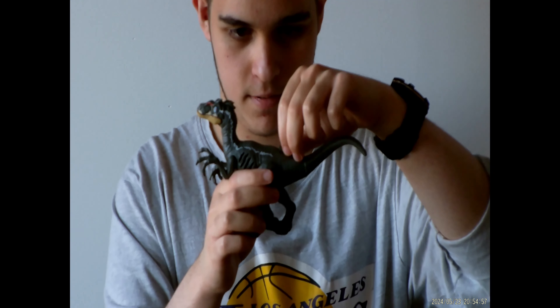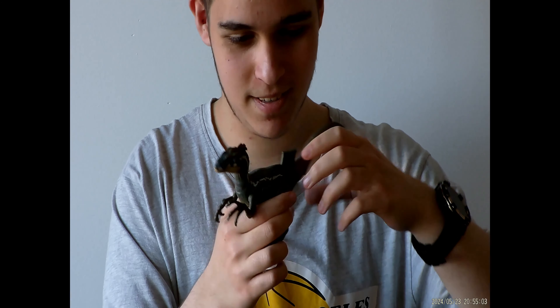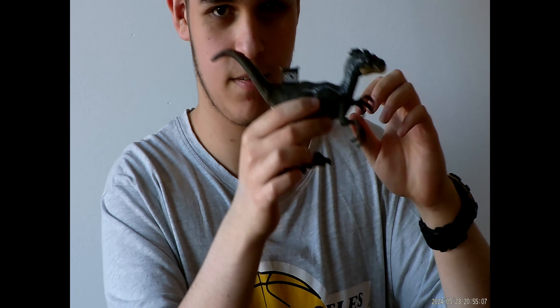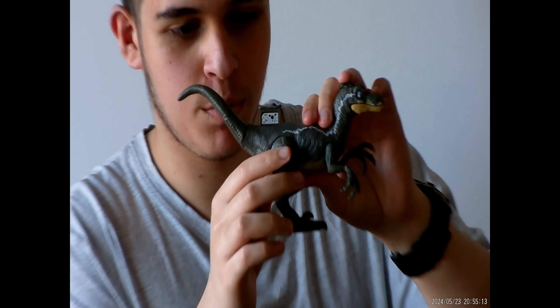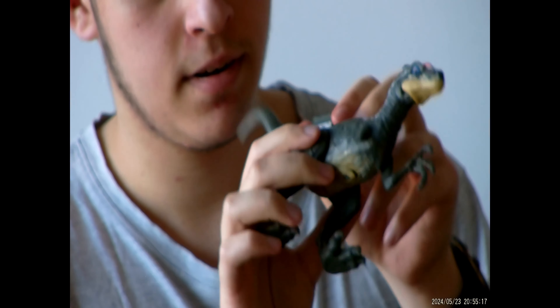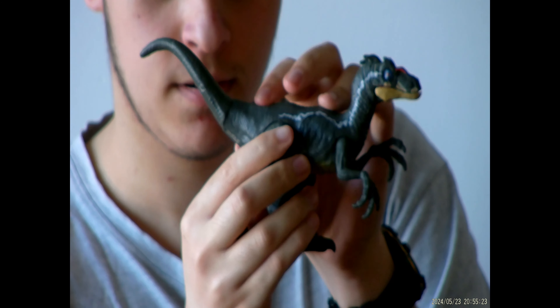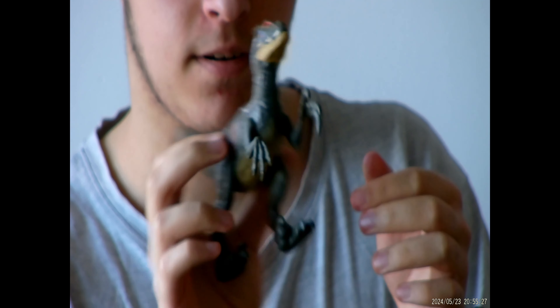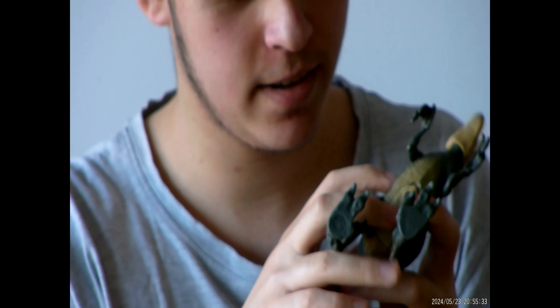Oh, hold on — I literally just pulled something out from the Velociraptor's hip. Can I zoom in on that too? I pulled something out from the Velociraptor's back. I'm not sure what this is supposed to be — I think it might be like the DNA or something. But that's cool. And then if you press the button... that's a good interpretation of the raptor sound. And this thing lights up when you do that!